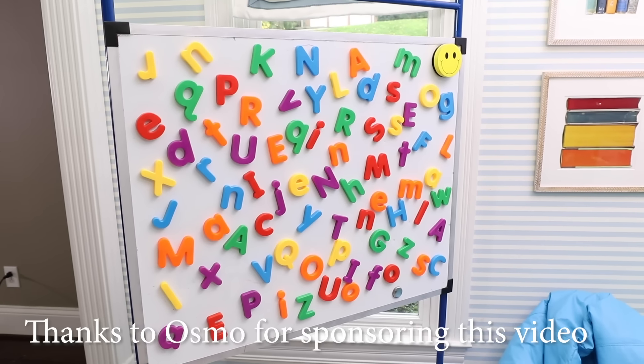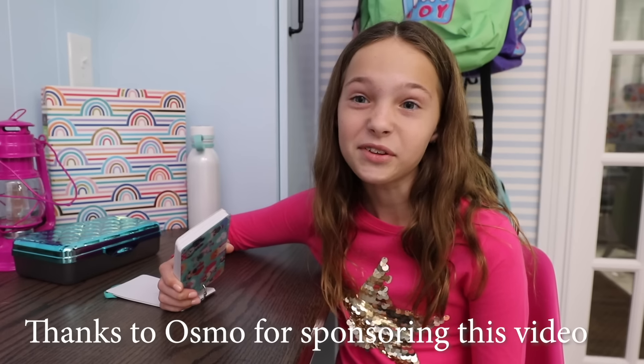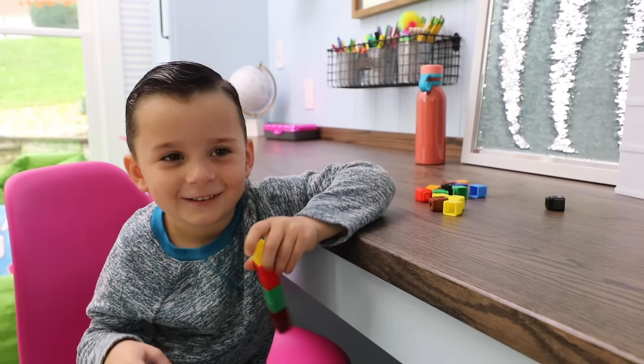Tic Tac Toy! This video is sponsored by Osmo. I'm a little nervous about our first day of toy homeschool. Are you guys? Me too, Addy. I'm absolutely nervous. I hope it's as fun as our normal toy school. Me too. I wonder what our teacher would be like. What if she's boring and makes us do math worksheets all day long? Oh, that would be a real bummer.